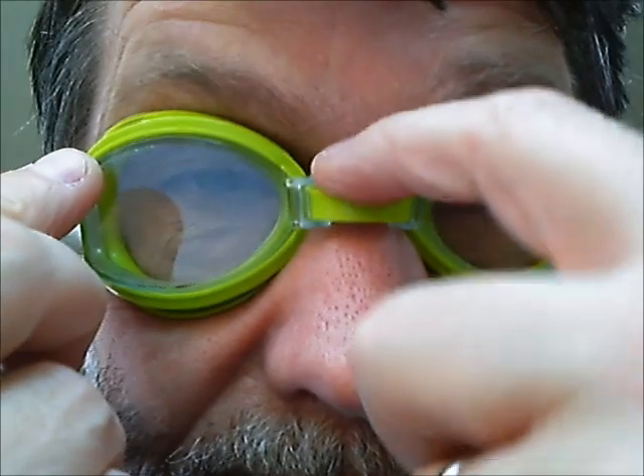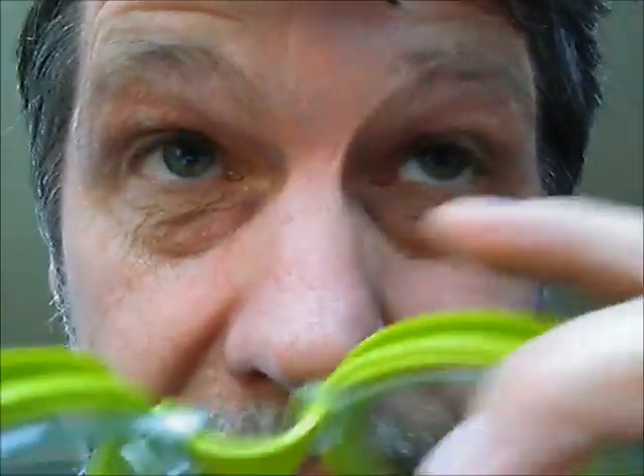Here's one fitted gently across the nose — you can see it fits comfortably there. There should be no red marks on the nose. If there are, it's too tight.